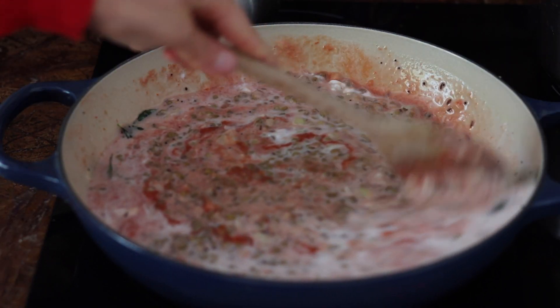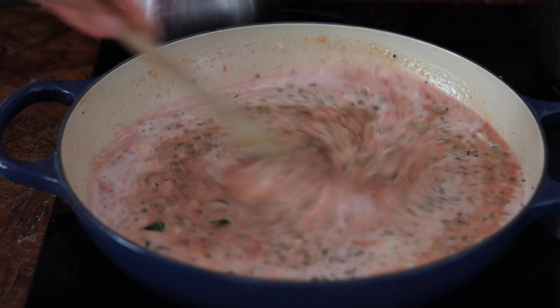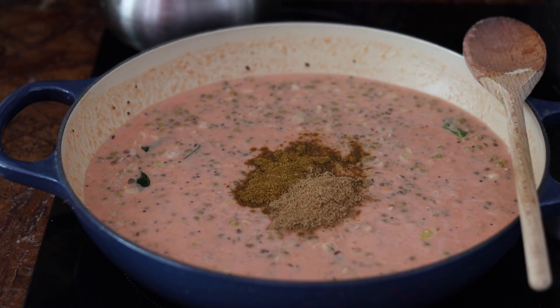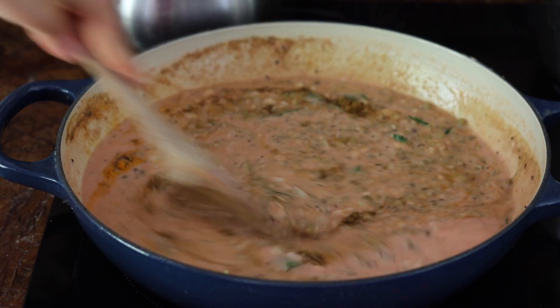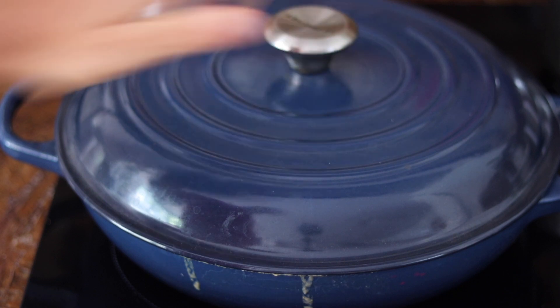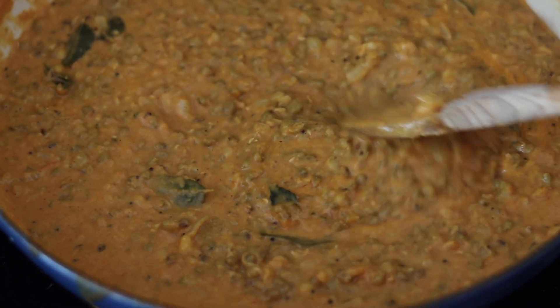We stir everything together, then I'm adding garam masala, coriander powder, and turmeric powder. Mix everything again until the spices are well combined, then add a pinch of salt and let it cook on a low heat for about 20 to 25 minutes.